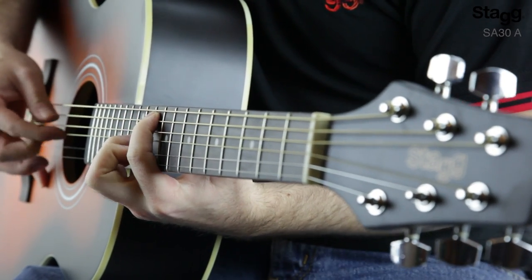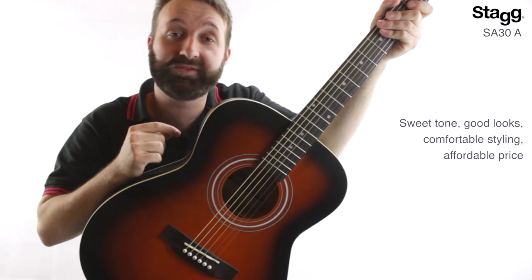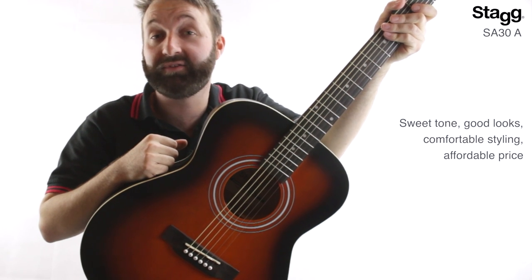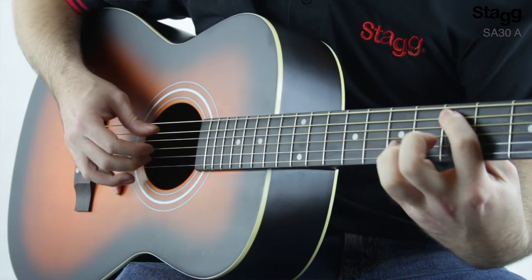Overall, the sweet tone, good looks, comfortable styling and affordable price point of the STAG SA30A make this a great guitar for anyone looking to take their first steps on the acoustic.